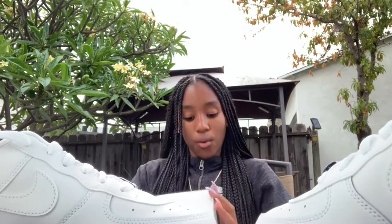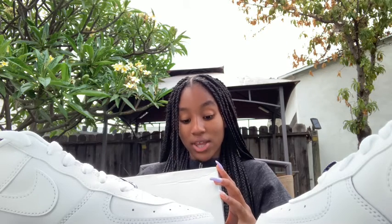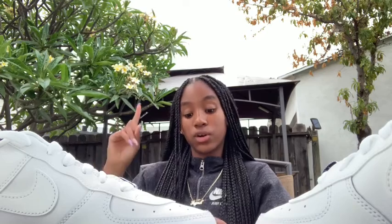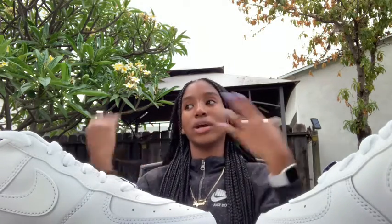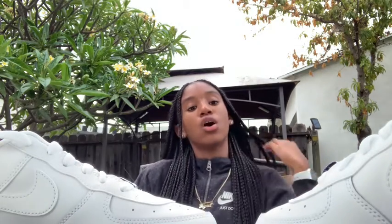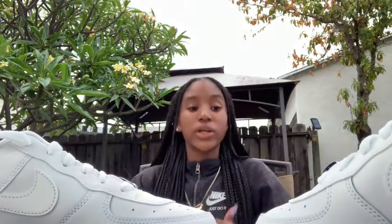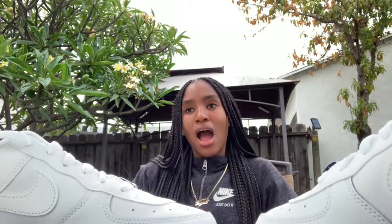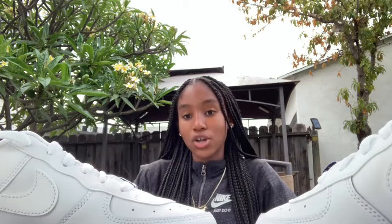Let's talk about the size. I got a size five and a half youth for the Air Force One LV8 3 — that's the name on the box. I think they run small because my other Air Force Ones were a six and a half boys. I had to try on a lot of pairs to find one that fit, and this was the smallest size they had. If you don't already know your size in these, I'd definitely recommend trying them on.